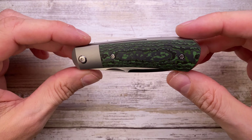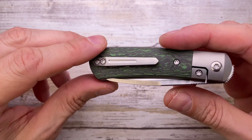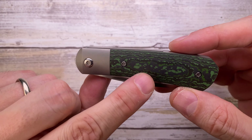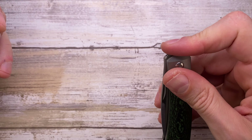In the pocket this little guy is going to be 2.6 ounces, so very very light. You have a 3D milled titanium pocket clip. Interestingly, it's using T9 screws for the handle and T10 for the pivot.